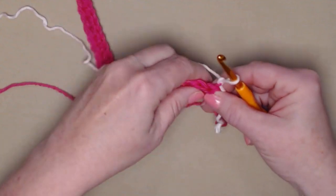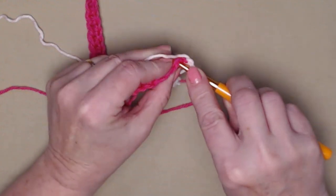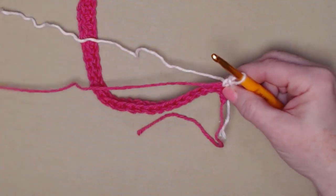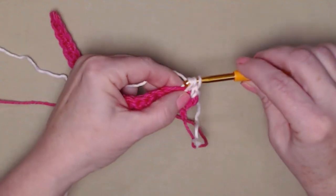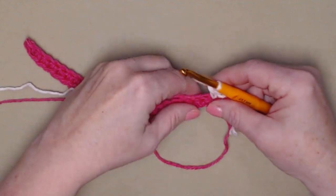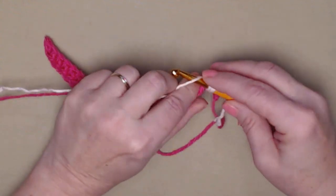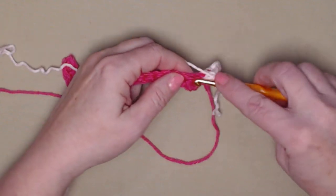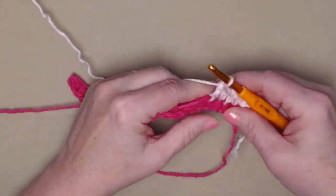We're going to stitch a single crochet in the first stitch — the chain one does not count as a stitch — so go into that first single crochet and stitch a single crochet, stitching over this tail of yarn. The next stitch, stitch a double crochet. For row two, we're alternating single crochets and double crochets every other stitch, stitching over this tail of yarn.